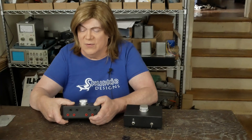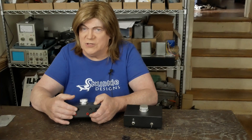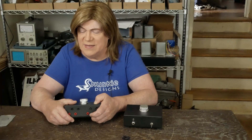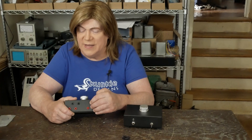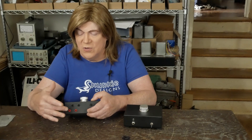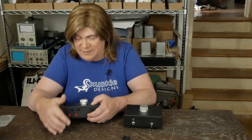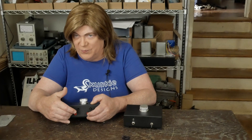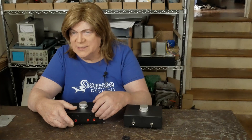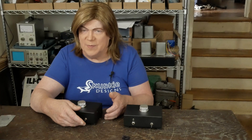On the back I'm using these flush banana jacks, which we used on the ST70 and I thought they turned out really nice — they won't be all bulky on the back. On one side you hook up the amplifier, and you hook your speakers up on the other side. When you're not going to listen to headphones, you just flip the switch and it bypasses the box.